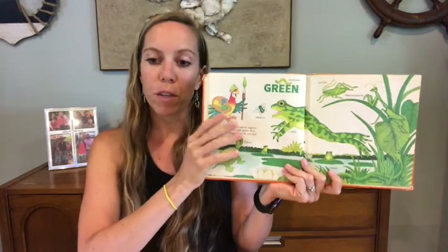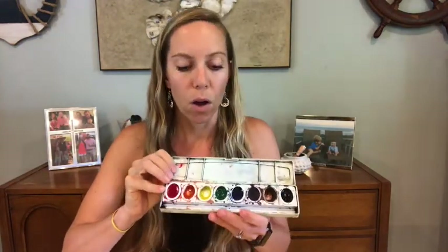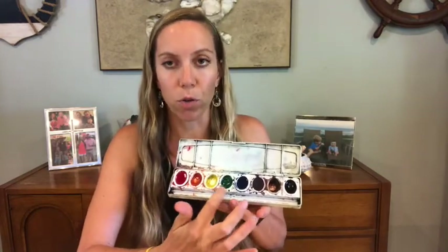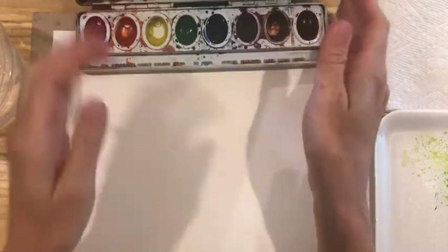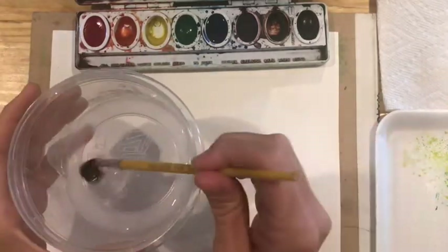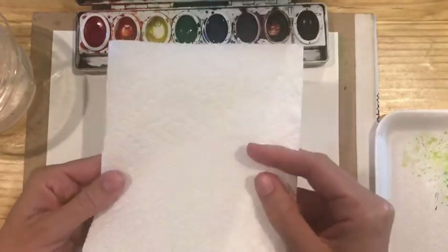All we're going to need for this project is a set of watercolors. You'll remember these — it's what we use in Minnie Monets. Any kind that you have at home will work. All you really need is the yellow and the blue, though for this I am going to use some of the green in the middle too. I've got my watercolor palette, a medium-sized brush, my cup of water, and a paper towel to wipe off any excess water.